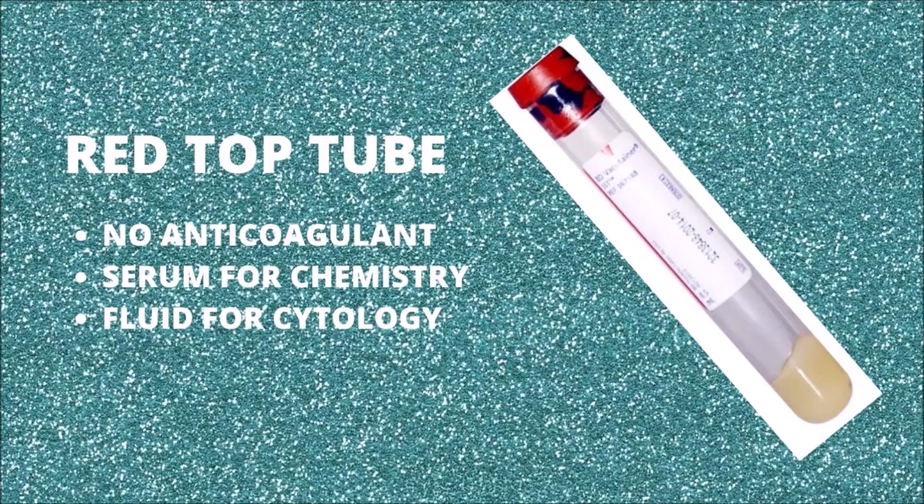The red top tube does not contain any anticoagulants. This tube can be used with or without a clot activator or gel. The clot activator promotes blood clotting, and the gel separates serum from cells. This is the preferred tube to perform chemistry, serology, and immunology testing.